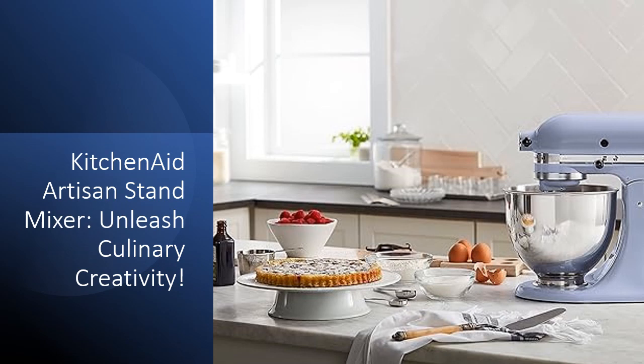Not only does the mixer provide functionality, but it also caters to personal style. With a spectrum of over 20 colors available, match your kitchen's aesthetics or express your individuality.